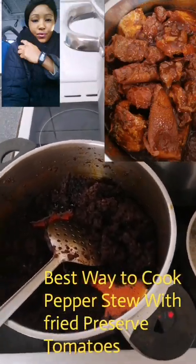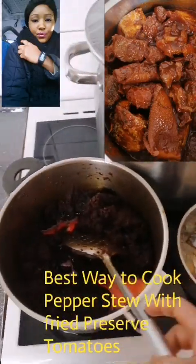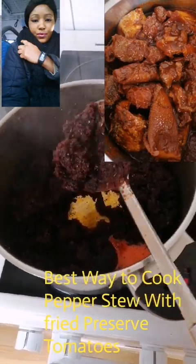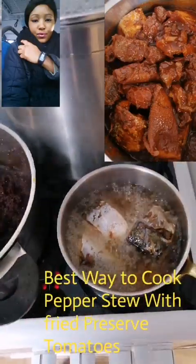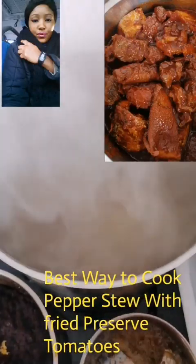I'm going to take you guys along on how I'm going to do this. I've already brought the fried tomatoes out and put them in the pot. I'm also frying the fish I'm going to use for my stew, and I have some mint boiling in the big pot.